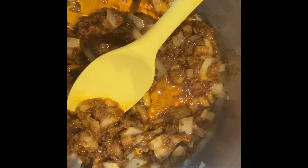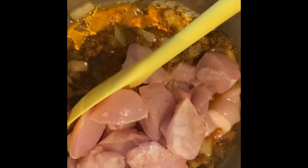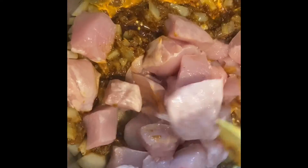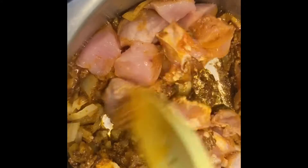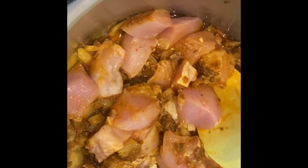So now that I've got that nicely mixed up, I am now gonna add my cubed chicken. I'm gonna stir that around a bit, get it all mixed in, flip it over so that it gets all nicely covered. I'm gonna cook this for a little while and then once it's completely cooked — or at least mostly cooked — I'm then gonna add my coconut milk.